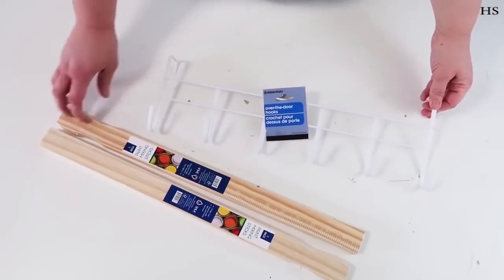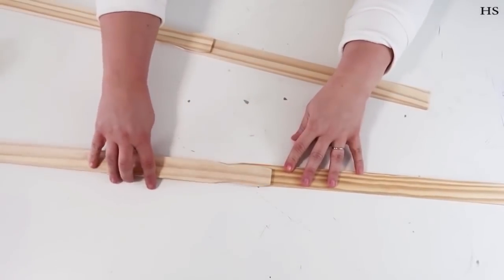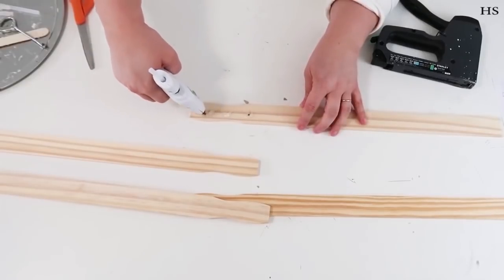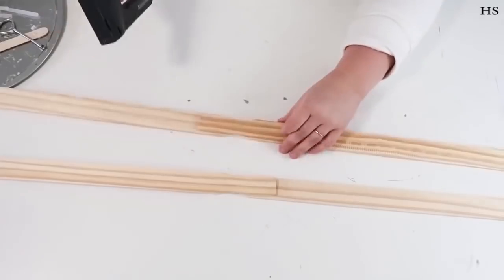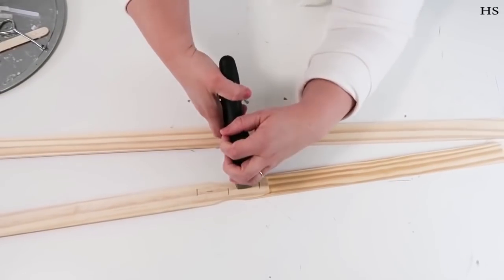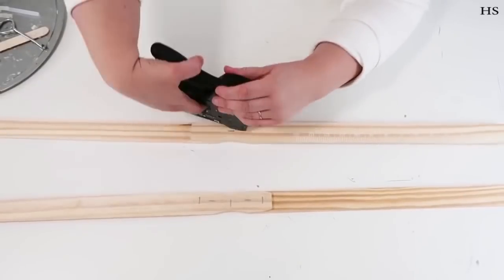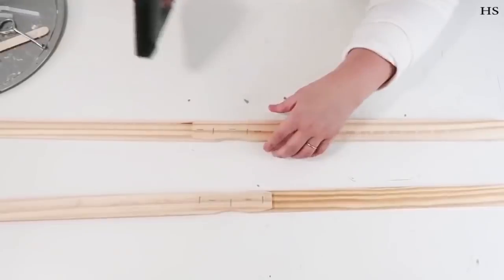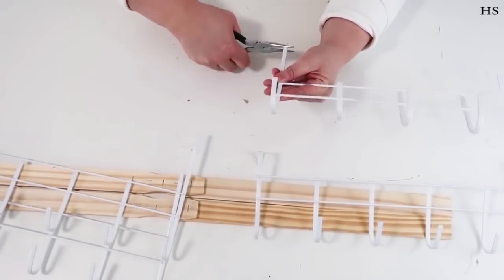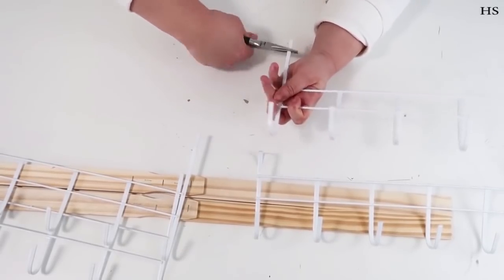Our next craft is super easy and has hardly any supplies. We're going to be using these hanging racks from the Dollar Tree and long painter sticks. We'll start by taking four of them — where their necks are beveled in — putting them together with some hot glue and then a staple gun. Not everyone has a staple gun, but it's worth investing in for crafting. You'll see me using it here all the time on my channel, and you can always just do this all with hot glue as well.